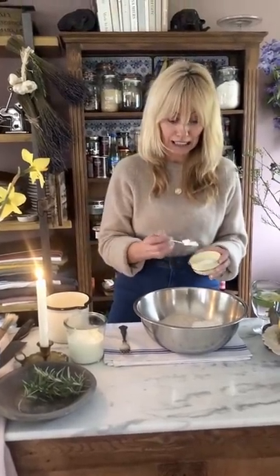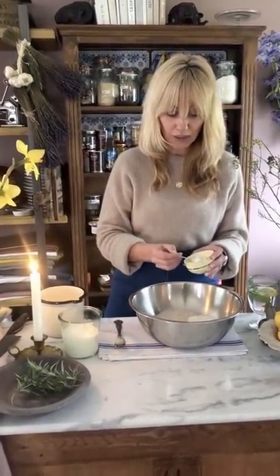I think especially now we all want to have some fresh bread, and this way you can be making it whenever you want it. So I've got wholemeal flour — 350 grams of wholemeal flour — 250 grams of white flour, and then I've got some bicarbonate of soda, which is the raising agent. I'm putting in two teaspoons of bicarbonate of soda.